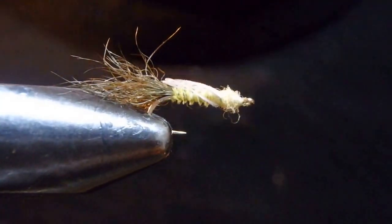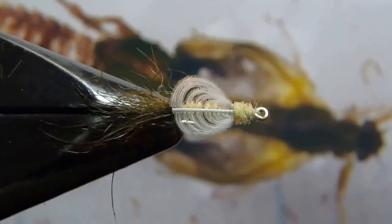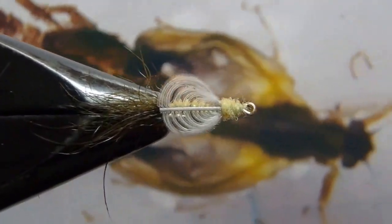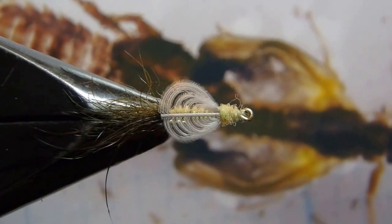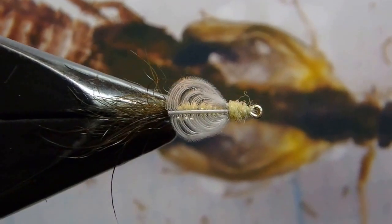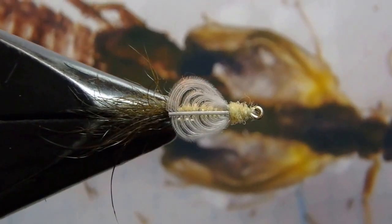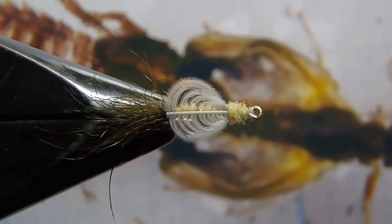VS Emerger — I really like this idea, and I'll say goodbye with this picture. I'll tie some of these flies and let me know how it fishes. Thank you for watching.